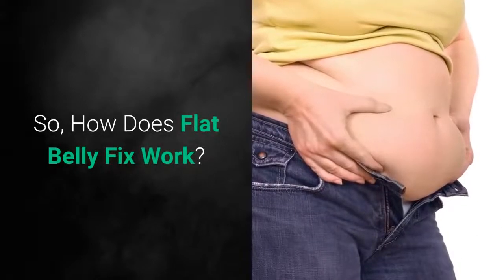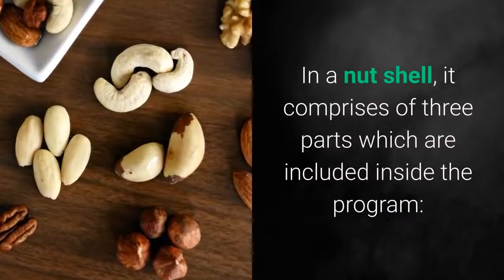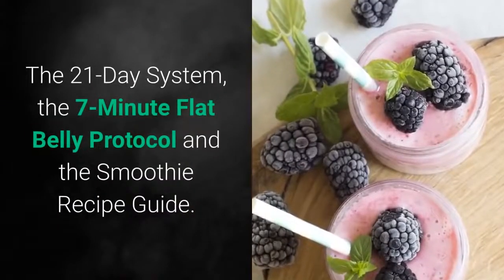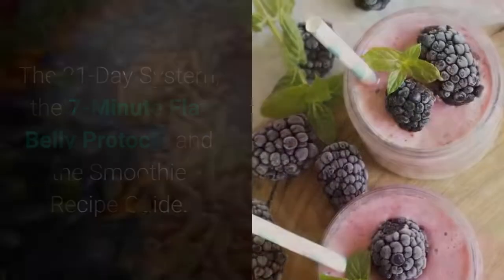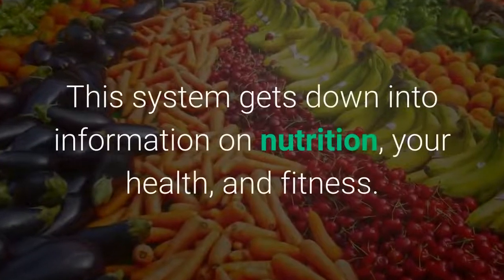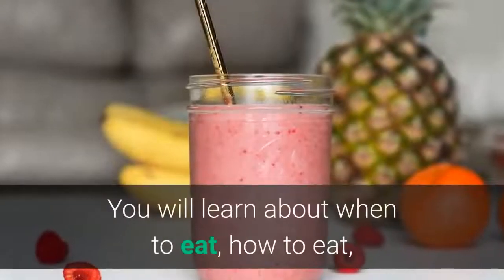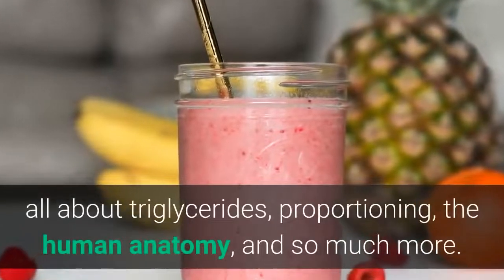How does Flat Belly Fix work? In a nutshell, it comprises three parts included inside the program: the 21-Day System, the 7-Minute Flat Belly Protocol, and the Smoothie Recipe Guide. The 21-Day System gets down into information on nutrition, your health, and fitness. You will learn about when to eat, how to eat, all about triglycerides, proportioning, the human anatomy, and so much more.